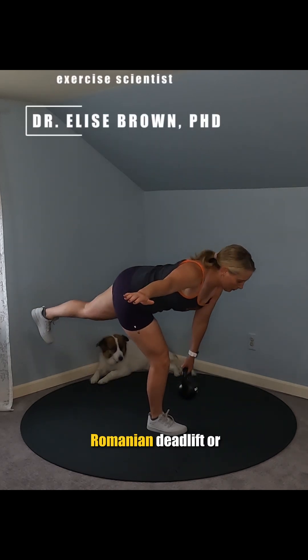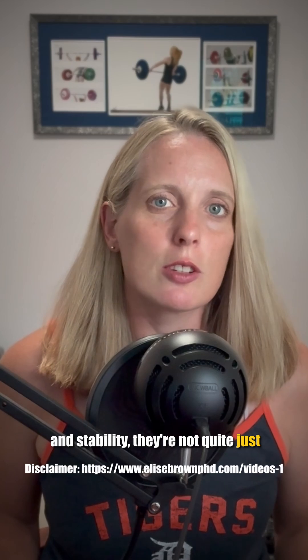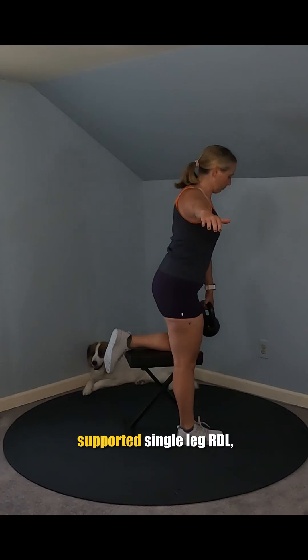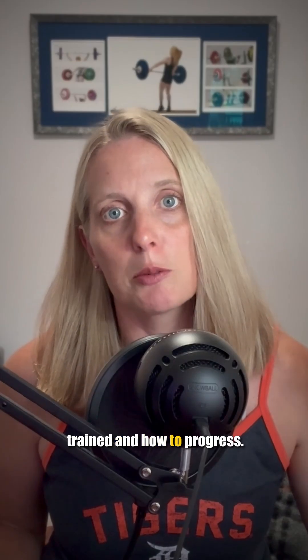If you've been wanting to do a single leg Romanian deadlift, or an RDL, but your balance and stability aren't quite there yet, keep watching this video. I'm going to break down how to do a supported single leg RDL, the benefits, the main muscles trained, and how to progress.